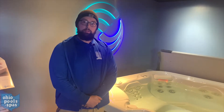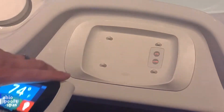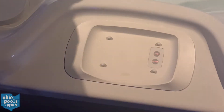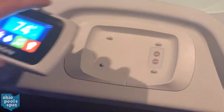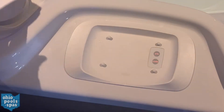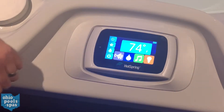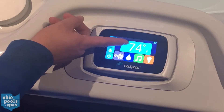I'll be going over the controls for your High Life series spa. This is the only place where your controller will charge, so as long as it's on these four prongs here, it can go either way. If your controller is damaged, you do have a jets and lights button on the actual charging dock here — you can still use your spa regardless if this is broken or not.